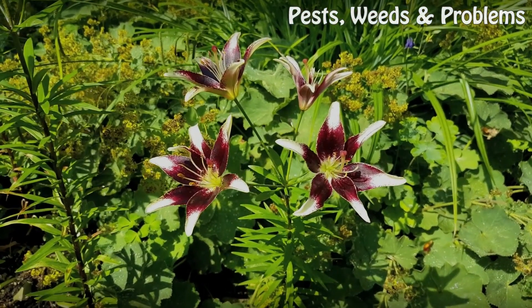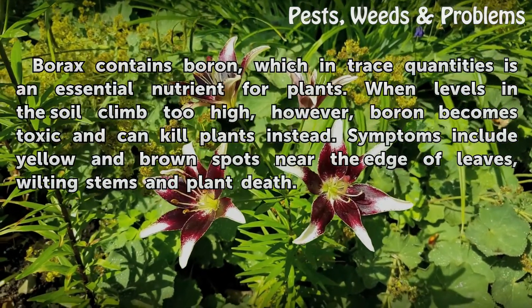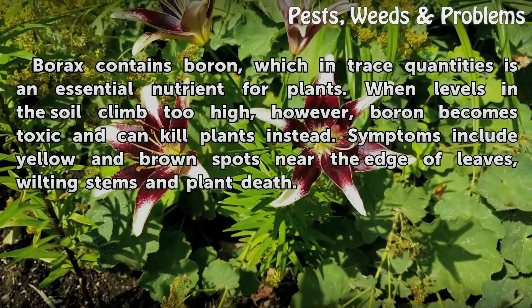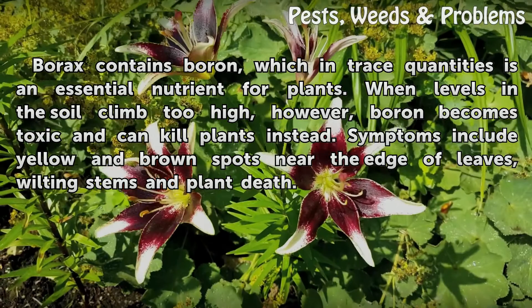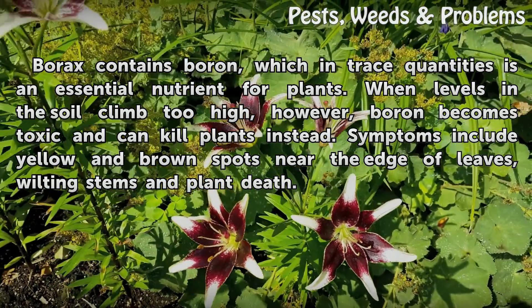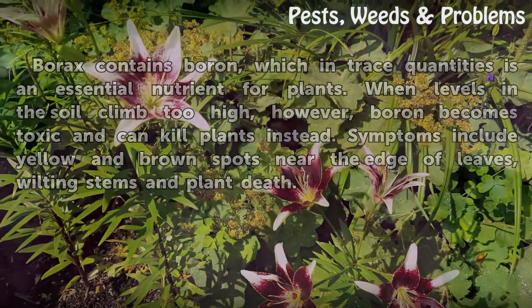Function. Borax contains boron, which in trace quantities is an essential nutrient for plants. When levels in the soil climb too high, however, boron becomes toxic and can kill plants instead. Symptoms include yellow and brown spots near the edge of leaves, wilting stems, and plant death.